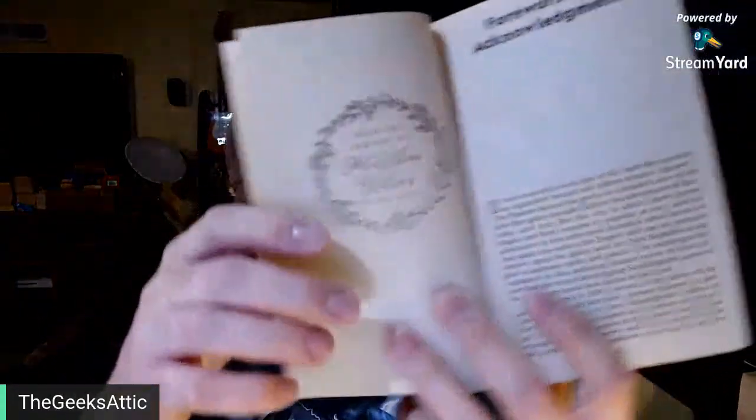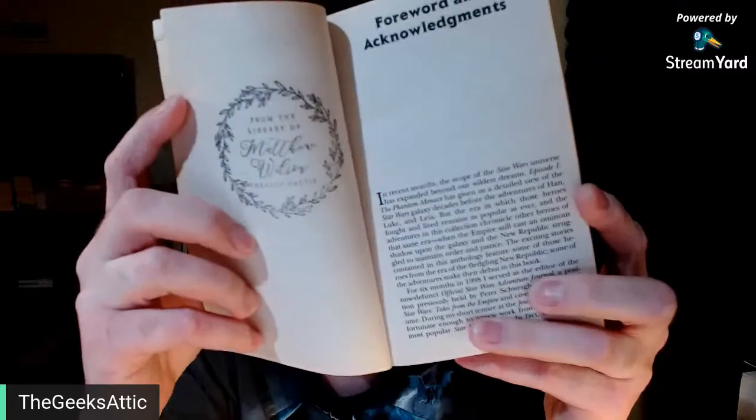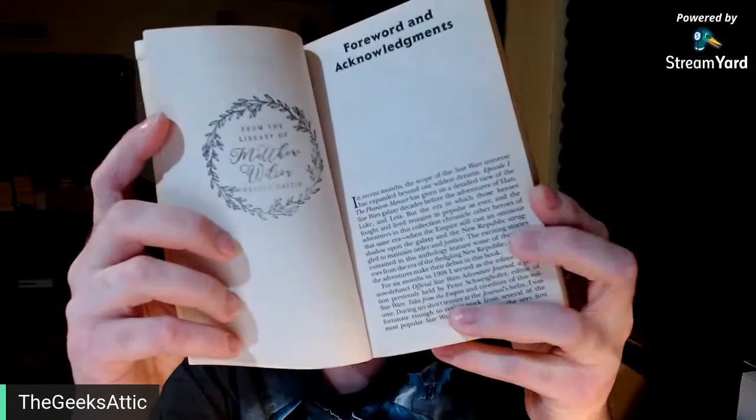Thanks for joining me, guys. I really don't know what to talk about, I just thought I'd stamp some books, turn on the live video, and start chatting. Do you guys stamp your books? Have you ever seen anybody do such a thing? Is it silly? And sometimes you just don't know where to stamp in the book because there's text everywhere. I'll show you guys what that stamp looks like. It says: From the library of Matthew Wilson, the Geeks Attic.